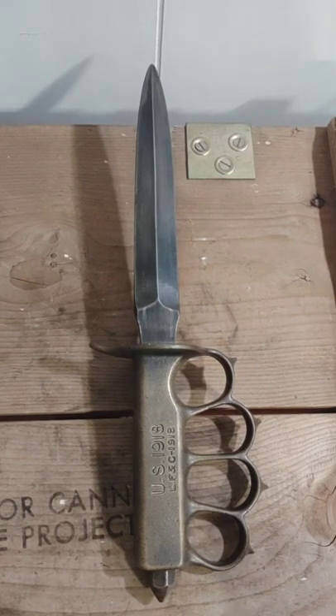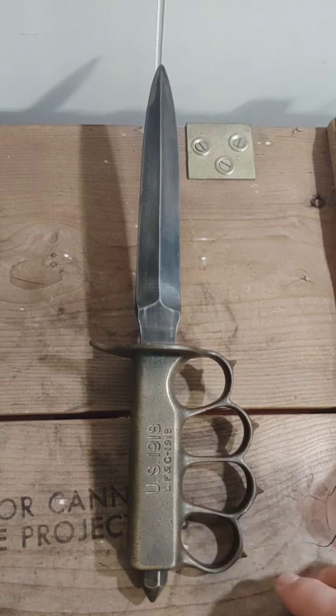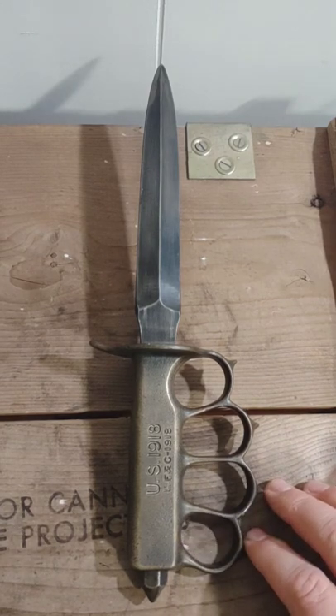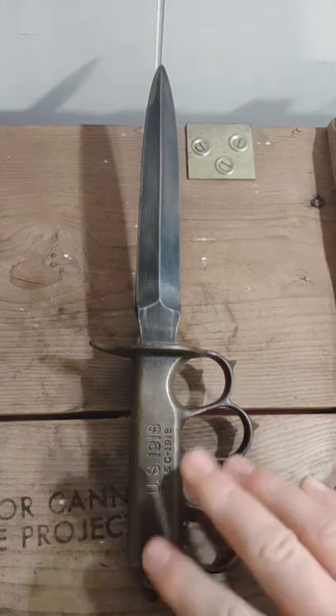Welcome back. Today we're going to take a look at probably one of the first major holy grail additions to my collection. I picked this up a couple years ago — this is an LF&C 1918 Mark 1 trench knife. The history behind these is pretty interesting, but before we get into that, just a few specs on it.